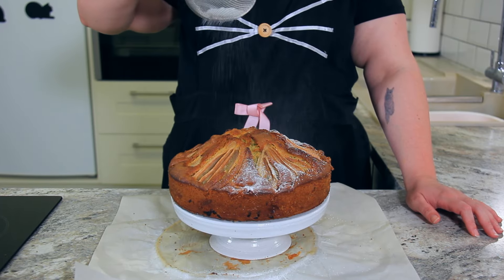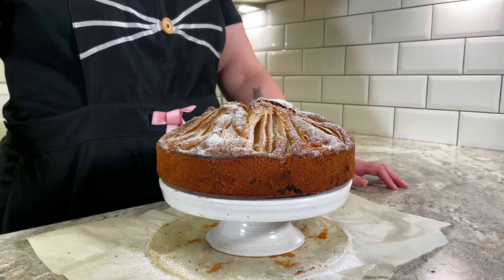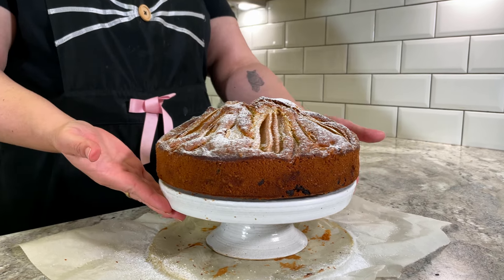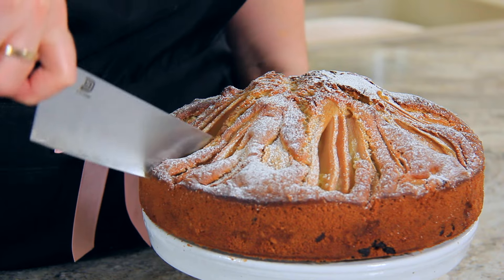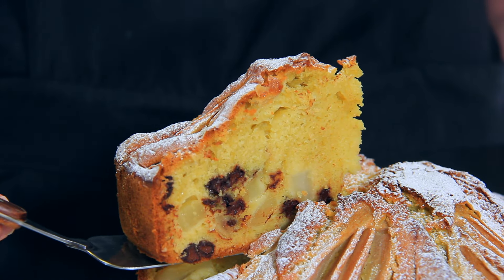Once the cake has cooled to room temperature, remove it from the tin then place it on a serving platter. Give the cake a light dusting of powdered or icing sugar — you don't want to go too heavy-handed with the powdered sugar, you want to make sure the pears shine through. This will keep in an airtight container for two to three days. Any longer than that and pop it in the refrigerator for up to a week.